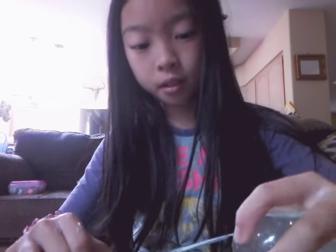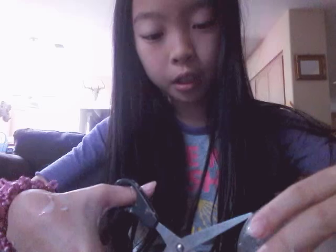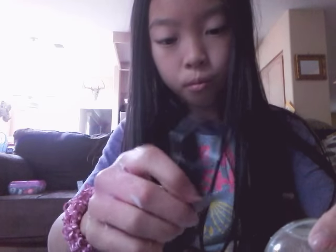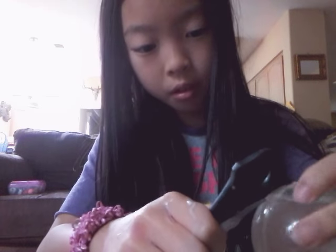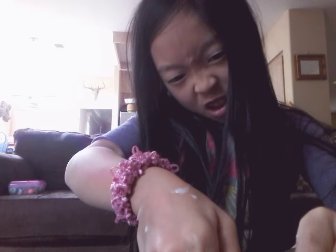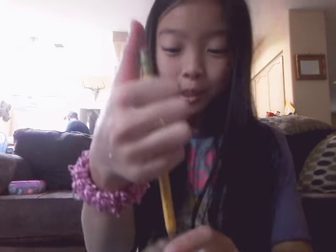I can't cut this open — I don't know how I'm going to do this. Hold on, let me figure it out. Okay, I figured it out. I'm just going to poke a hole with the scissors. It's not sharp enough. I got it — I poked a pendulum through it. Hopefully...